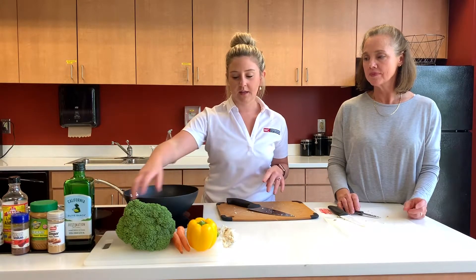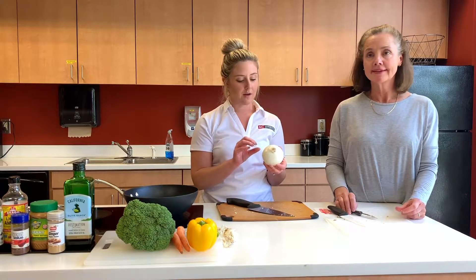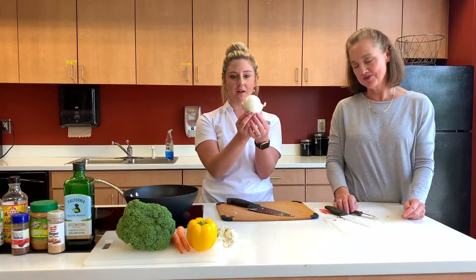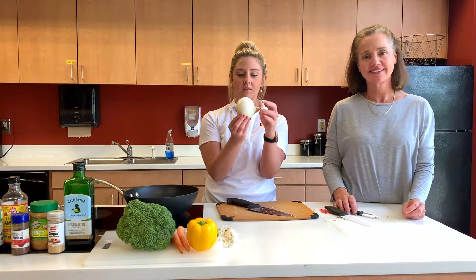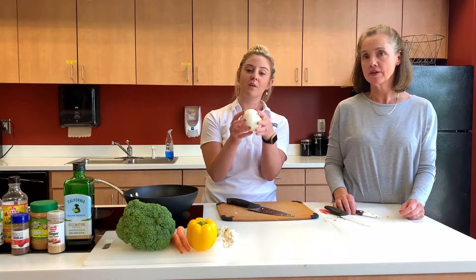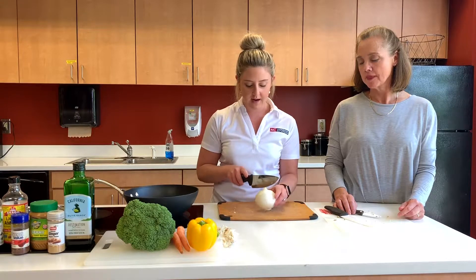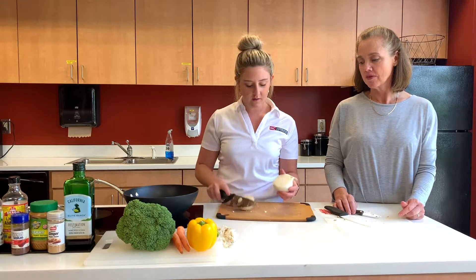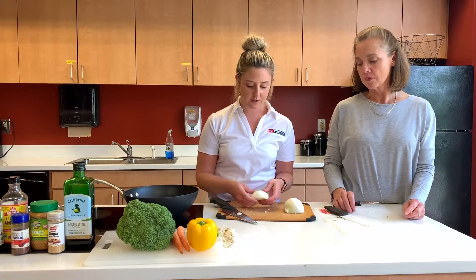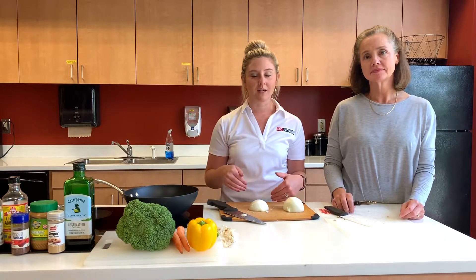Next we're going to do our onion. A little trick here — we always want to keep the root end, or hair, on our onion; this will help you to not cry. We want to chop off the stem end and keep the root on the other side. We've already gotten the skin off our onion and rinsed it. We've washed our hands and rinsed all of our vegetables, so we're ready to go.